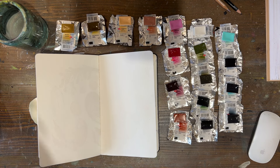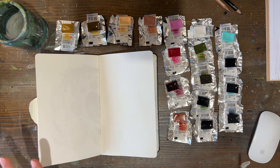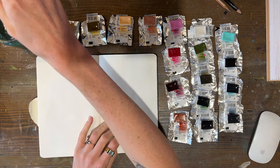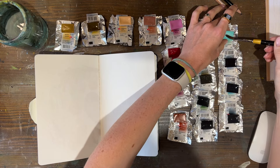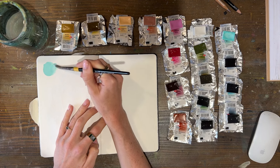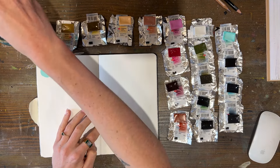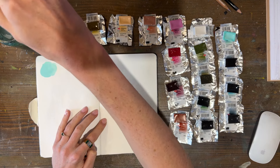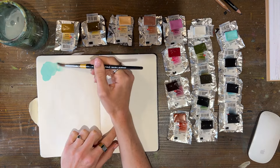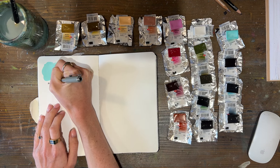I remembered last second to lay them on top of their packaging so I know what each colour is, otherwise I'd completely forget. I'm using my Moleskine sketchbook. Let's start with this mint — I'll write these down as well. I love how thick it is to begin with, it's almost like gouache. Maybe not quite as bright as I was thinking, but I do like how bold it is. Mint.